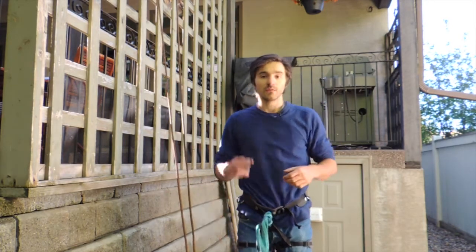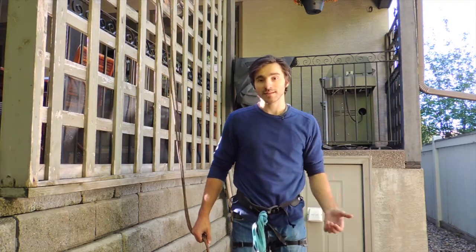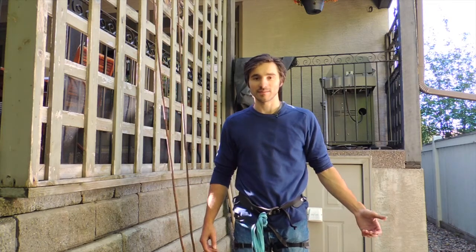Those are my two methods for rappelling with a bag. Once again I'm Marcus, this is Ascensionism — thank you so much for watching, and please don't forget to subscribe.